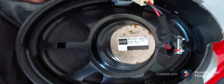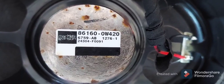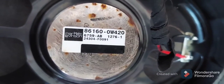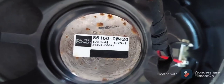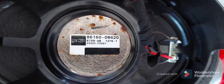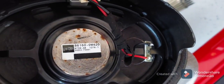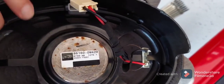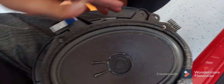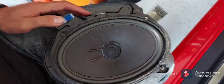Just in case you need it, here is the model number of these original speakers. They're pretty pricey from the dealer, and the thing is the dealer doesn't order brand new ones from the factory — they have these speakers sitting on the shelf since 2005-2006. So most likely that rubber surround is already damaged. Even if you think you're getting a brand new one, you're not.